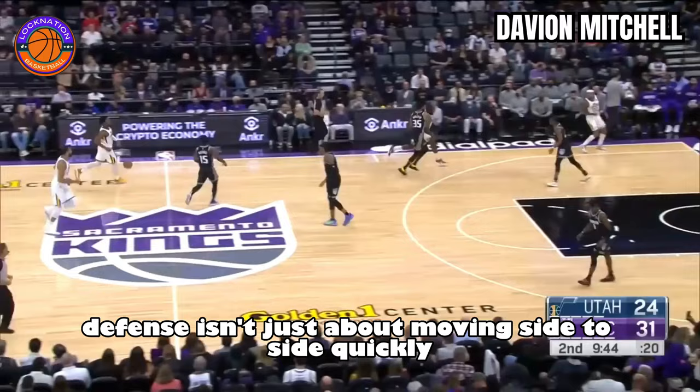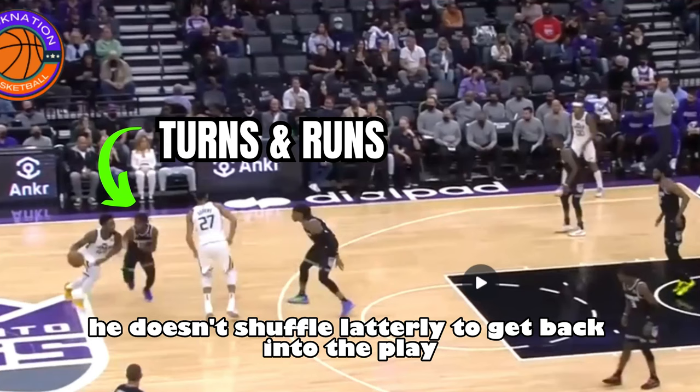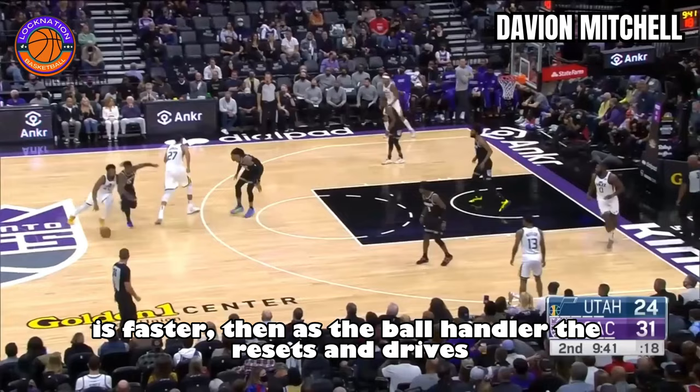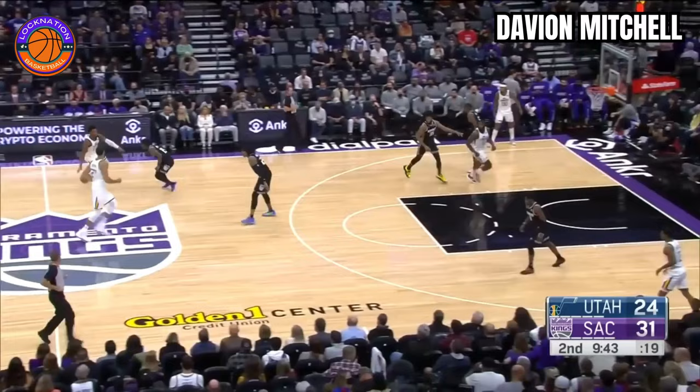Playing lockdown defense isn't just about moving side to side quickly. Take this possession for example. When Davion Mitchell is slightly beat, he doesn't shuffle laterally to get back into the play. Instead, he turns and runs. The reason he did this is simple — it's faster. Then as the ball handler resets and drives, watch how Mitchell opens up at a diagonal angle, sort of in between his shuffle and his sprint, making sure he keeps his chest square with the ball handler.